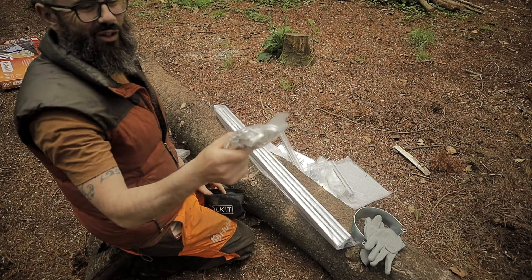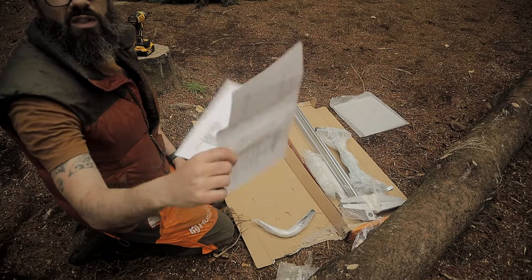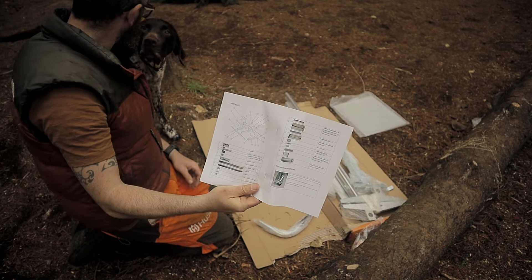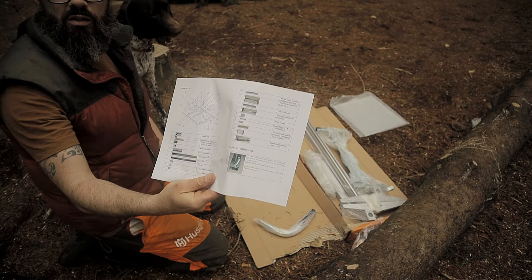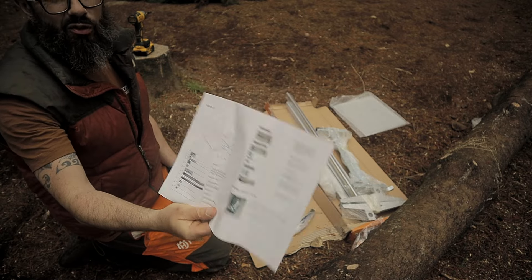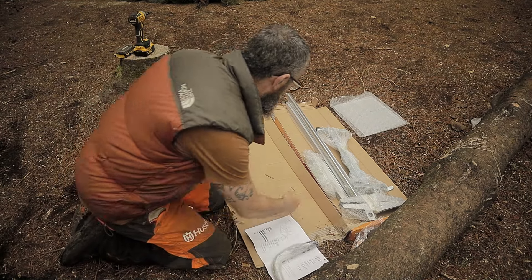Wow, there's a lot of nuts and bolts for this thing. We have a full detailed assembly instructions here. I'll try my best to follow along and speed through it — these things can be slow.